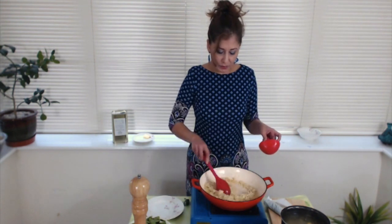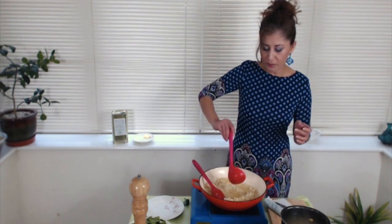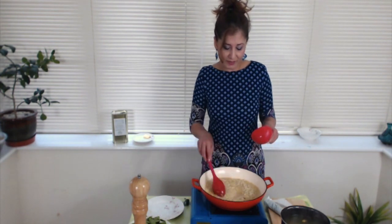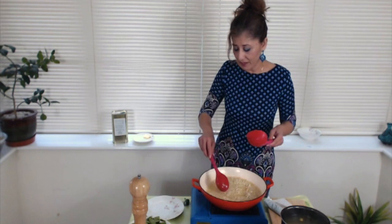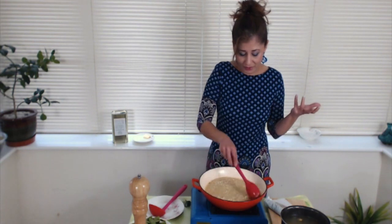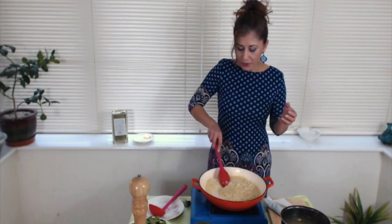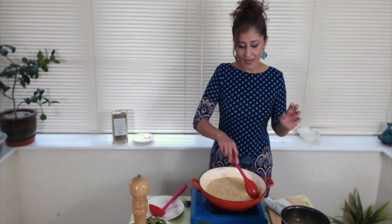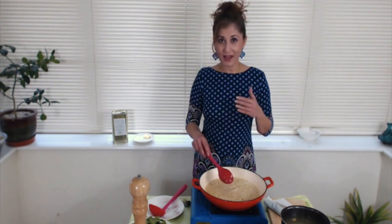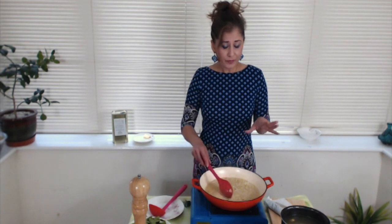As I said, the full recipe and set of instructions is on lynnsfood.com. We keep doing this — that first addition of stock has been absorbed, so another two ladles. I like to keep stirring my risotto. It seems like a bit of hard work — you don't have to keep stirring it all the time — but I find that when I keep stirring the risotto the end result is that much creamier. Two ladles, two ladles, two ladles. Until we get to the end with about two to three ladles spare, we're going to leave that, then add everything else that needs to come into the risotto.